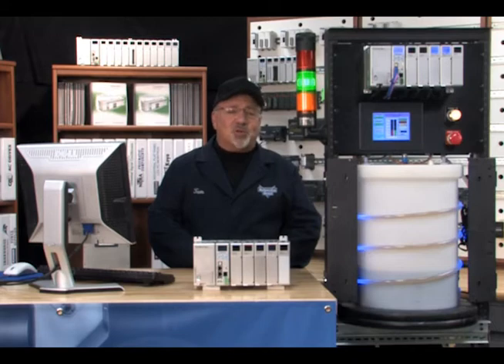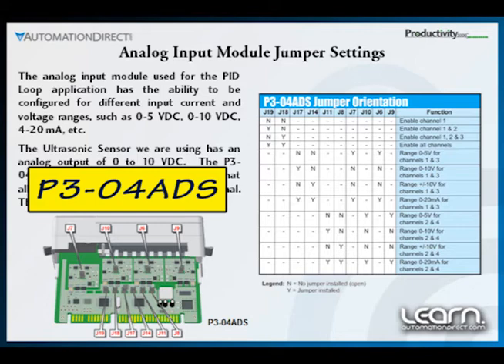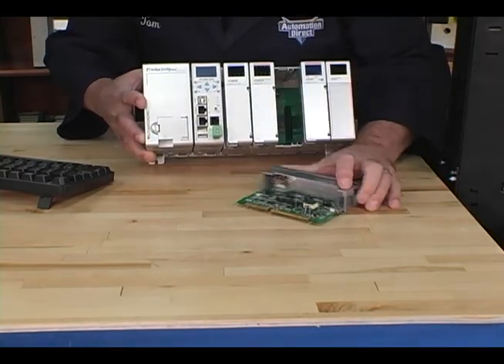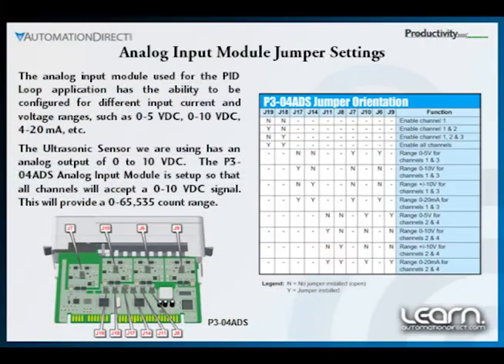Next we need to configure the jumpers on the analog input module so the 0 to 10 volt DC signal from the ultrasonic sensor can be used to determine the water level in the process tank. The P3-04ADS analog input module has the ability to be configured to accept either voltage or current signals, and each type of signal can also be configured for different ranges, such as 0 to 5 volts DC, 0 to 10 volts DC, 4 to 20 milliamps, etc. We will set the analog input module up so all four channels will accept a 0 to 10 volt DC signal, providing a 0 to 65,535 count range within our Productivity 3000 ladder logic program.